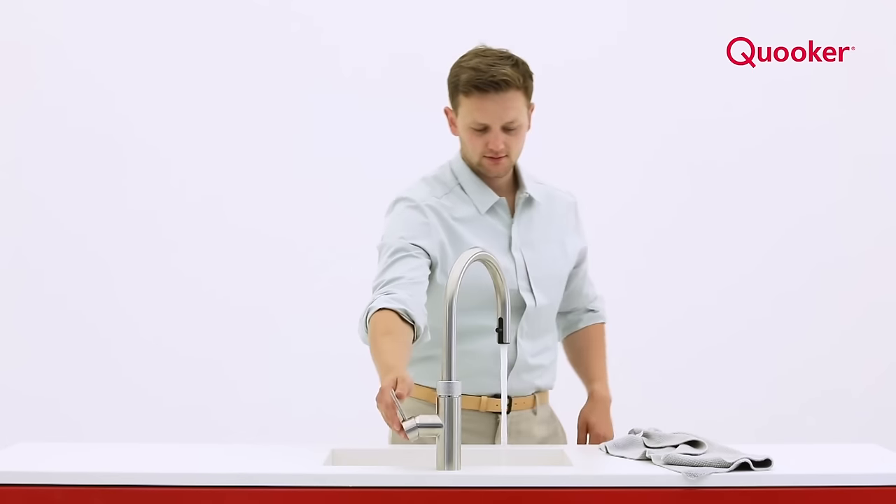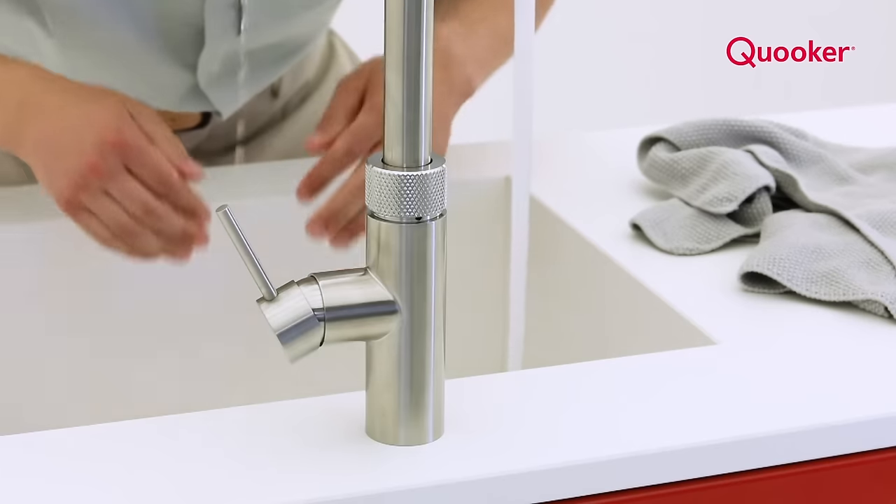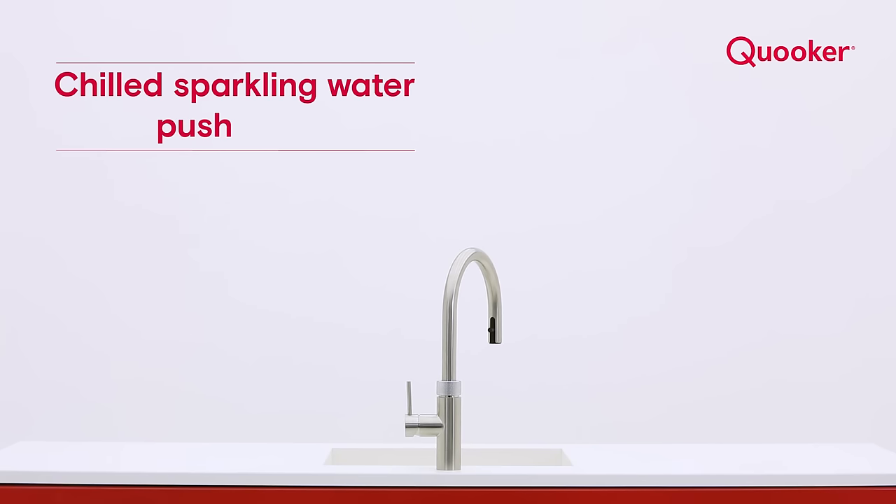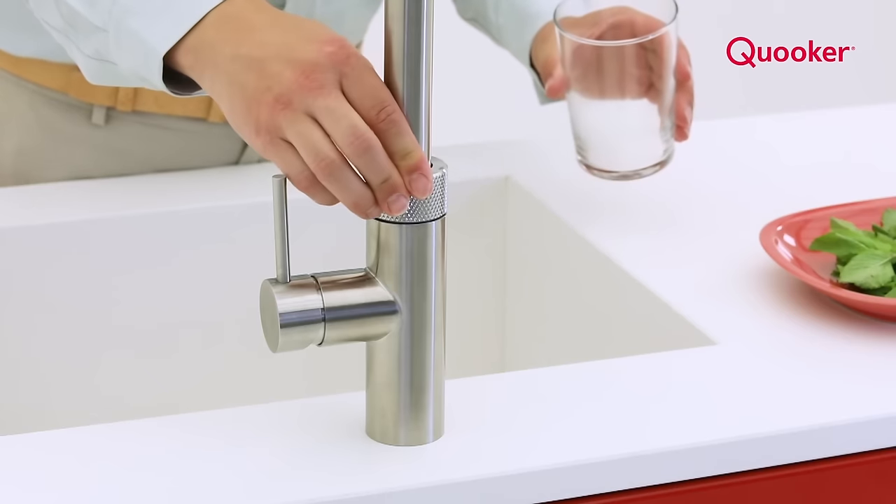If you have the Cooker Cube, in addition to cold, hot and boiling water, you can now get chilled sparkling and chilled filtered water all from the same tap. Push, turn to dispense chilled sparkling water.